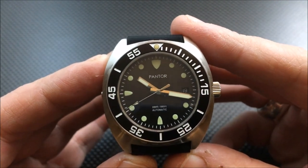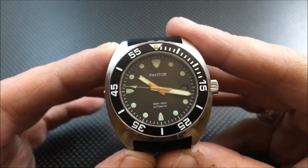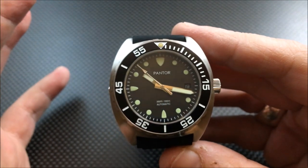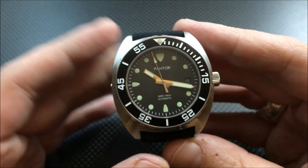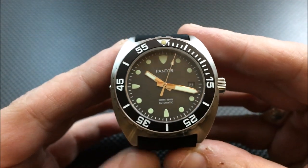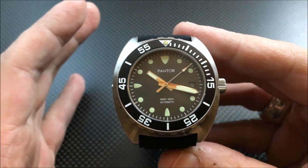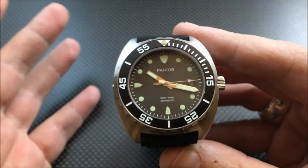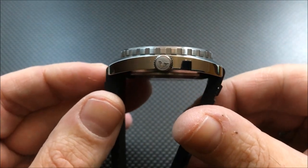I'm going to walk around it and list out the specs. There are going to be two different models. This particular one has an NH35 automatic movement and is up for pre-order right now on the Pantor website for $329. It's kind of an early bird price, then it goes up to around $350. There is also an ETA 2824 version, with an early bird price of $549.